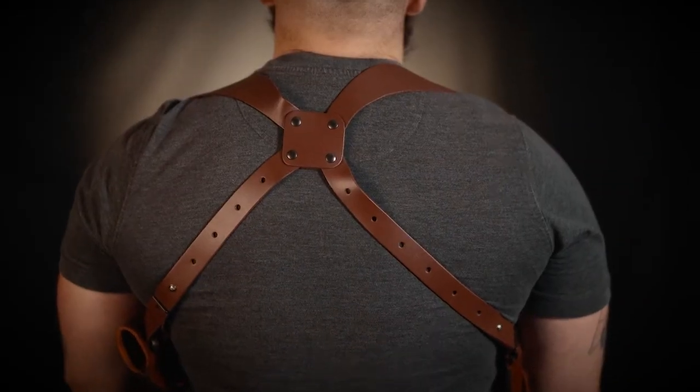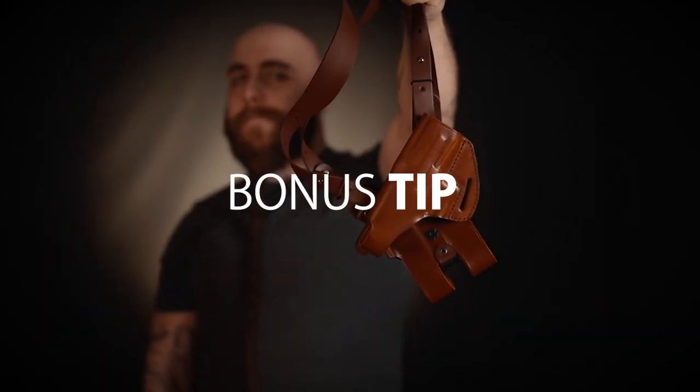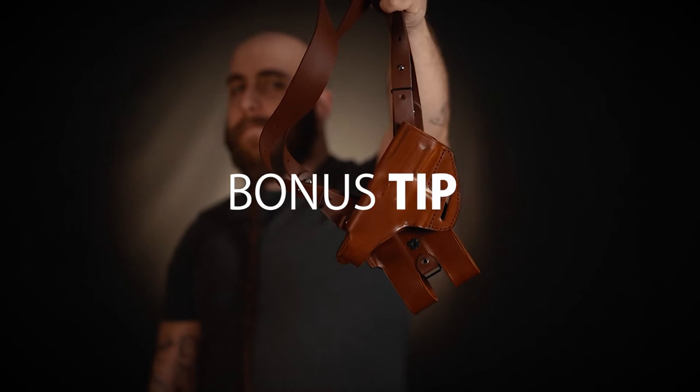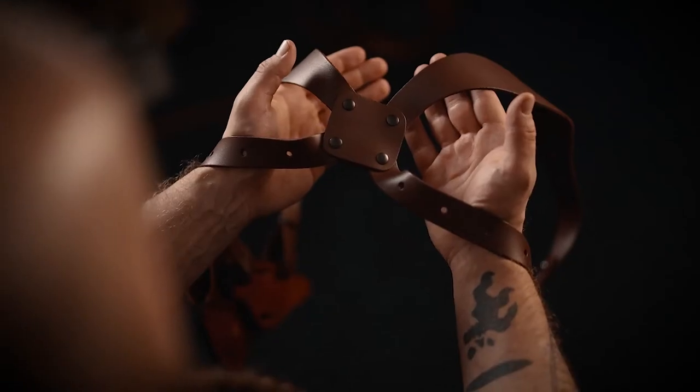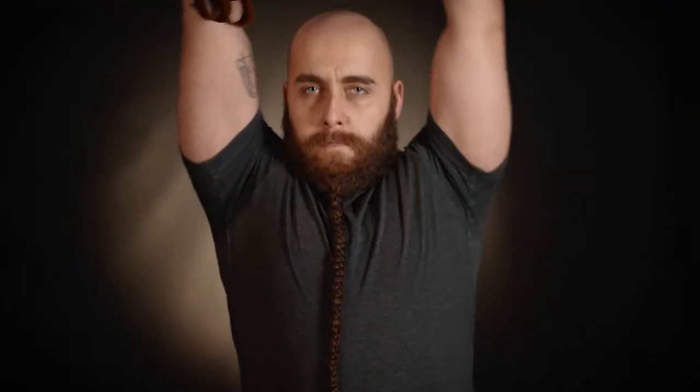The back part of the harness should look like this. Bonus tip: if you are able to put on the harness this way, be sure to do so as it saves a lot of time. The first step is to grab the harness as you see here, and the second step is to put both hands inside and put the harness over your head.